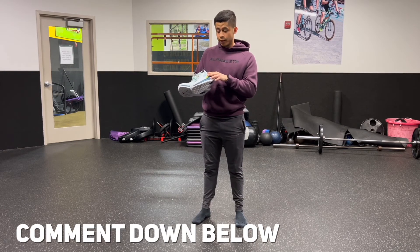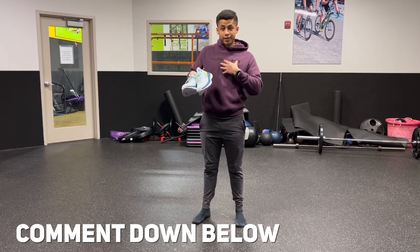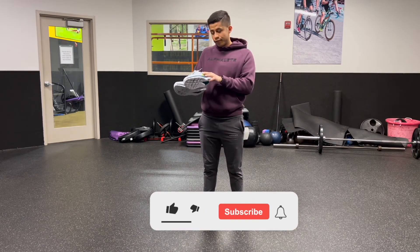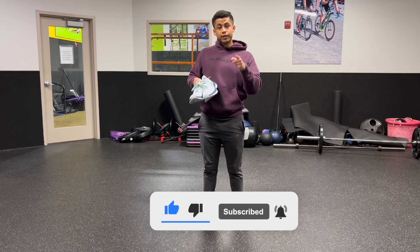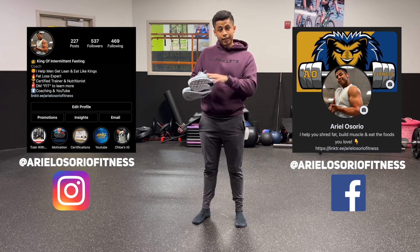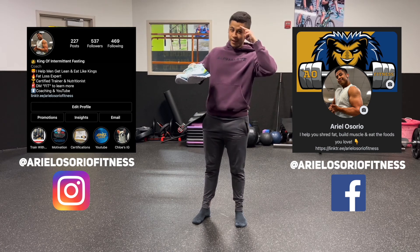Let me know what you guys thought of the video and if you have any running tips for me, since I'm somewhere between a beginner and intermediate runner. Please give this video a big thumbs up and subscribe — new videos every Tuesday and every Friday at 11 a.m. Eastern Time. Thank you guys for watching, Ariel Osorio signing out.